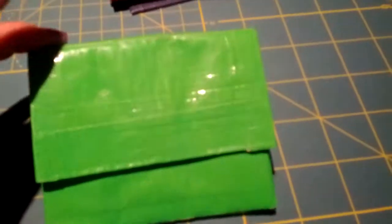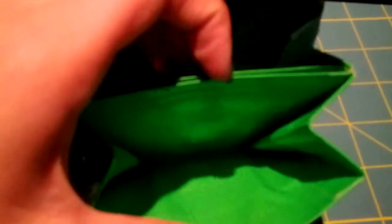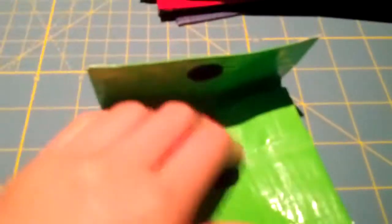I only have one mini accordion wallet and it is lime green. There's an easy-access pocket, two extendable pockets, and a zip-lock coin pouch with no adhesive at the bottom — really nice, five dollars.